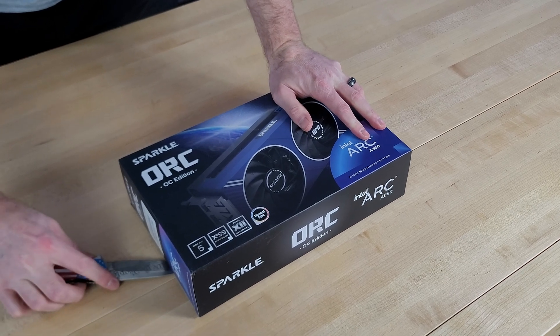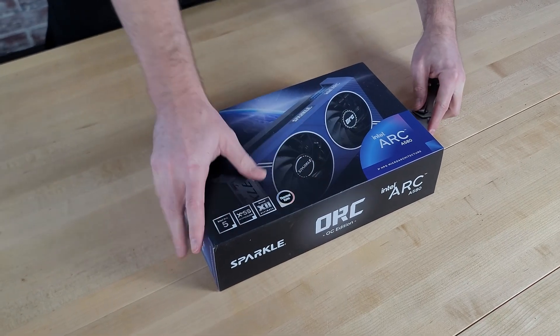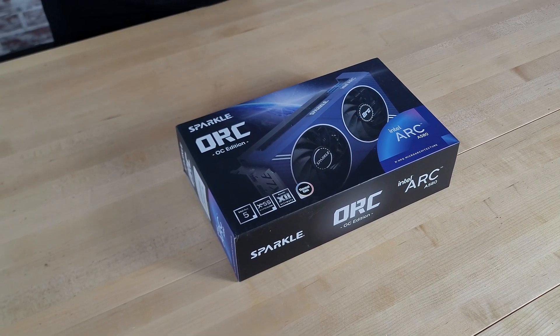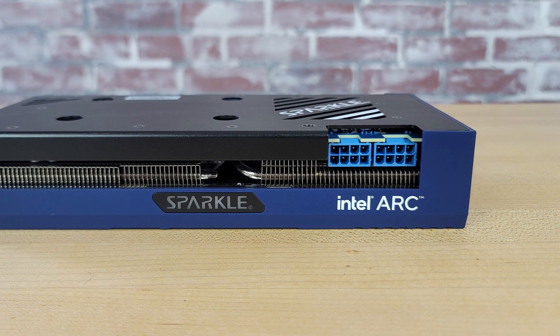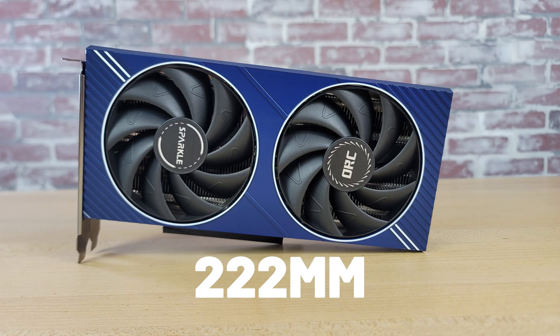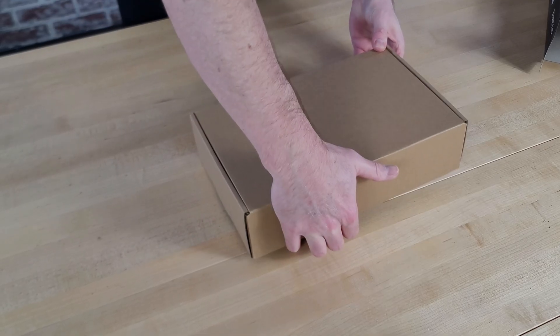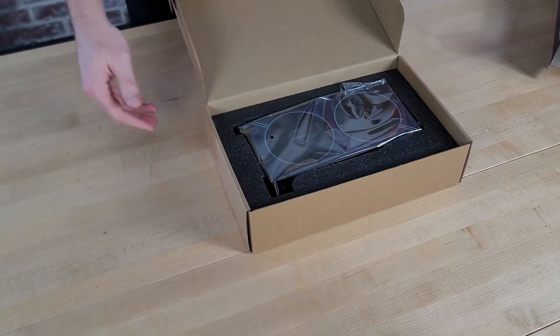But first let me show you the unboxing process and then we'll go over those specs and features. The A580 is a PCIe 4.0 GPU that comes with 8GB of GDDR6 VRAM, and this A580 from Sparkle operates with a boost clock that can run up to 2200MHz. Sparkle recommends at minimum a 600W power supply and it does require dual 8-pin PCIe power connections. This card measures in at 222mm long and features a 2.2 slot design, making it a fairly compact card and a good option for anyone looking to build a budget-oriented small form factor system.